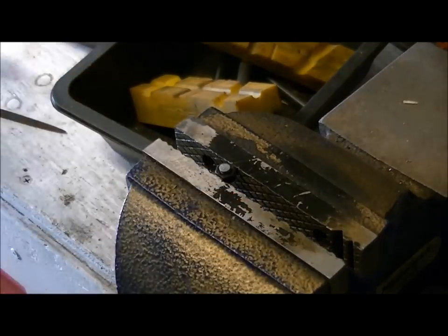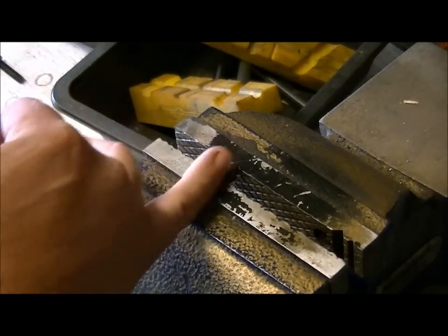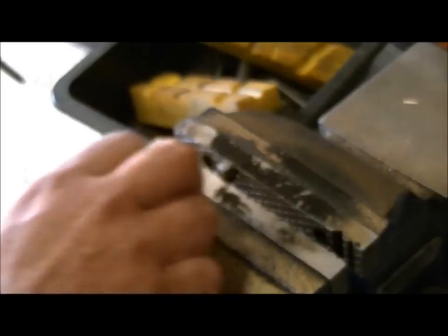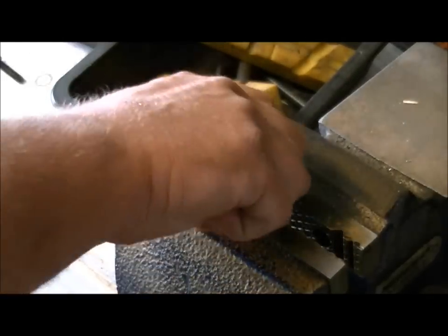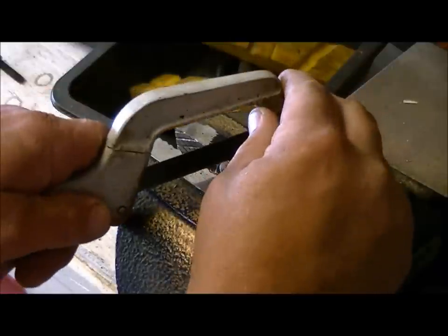The next thing you want to do is cut yourself a slot into the top of the piece. You're going to want to thread that into a nut and clamp that into the vise, and you can try a hacksaw first and see how that works for you.